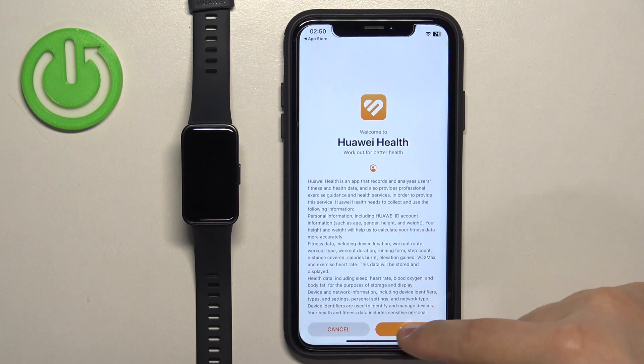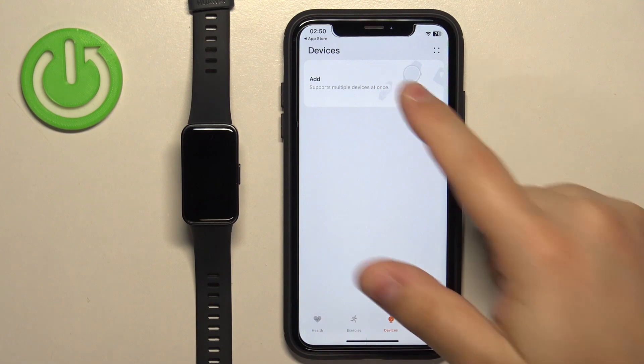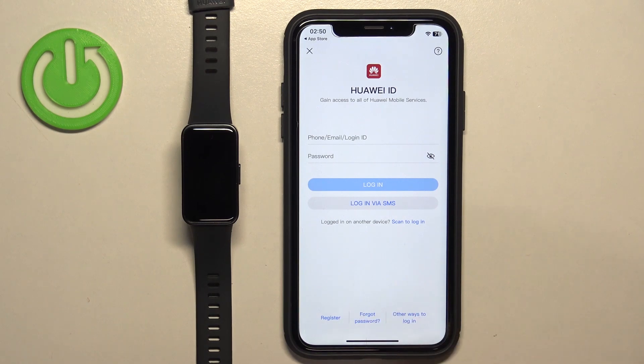Allow or deny the permission, then tap on Next, Agree, and you should see the health page in the app. Now, tap on Devices, tap on Add, and if you need to log in to a Huawei ID account, do so.